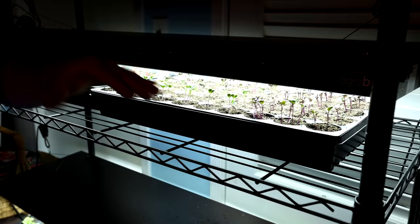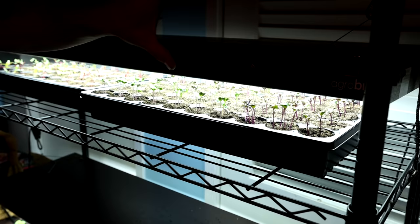Keeping the lights close helps prevent some stretching. If I put the lights six, eight, ten inches above, they will definitely stretch out more on me.